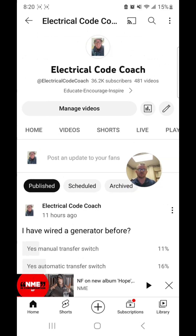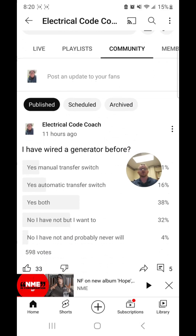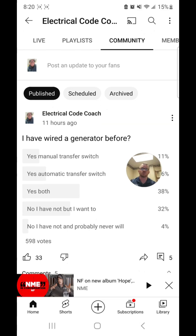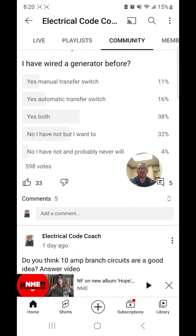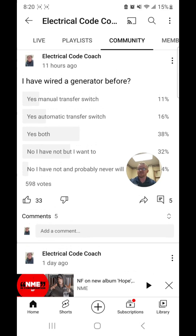When you go over to the Electrical Code Coach YouTube channel and slide over to community, when you click on community, you'll see all of our polls. You can go back and answer previous polls, and you can see the percentage of what everyone thought it might be. Today's poll has 598 votes, and the question was: